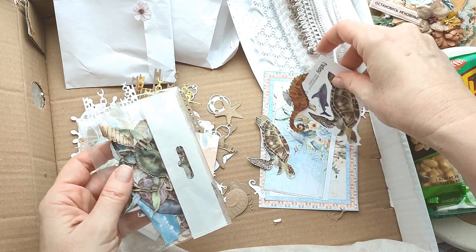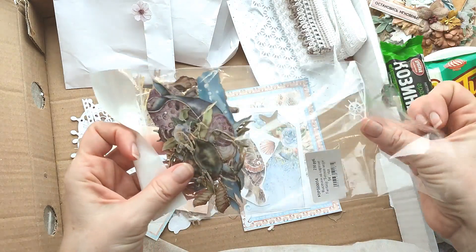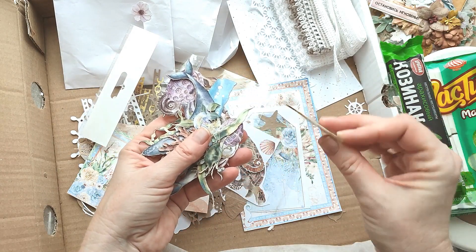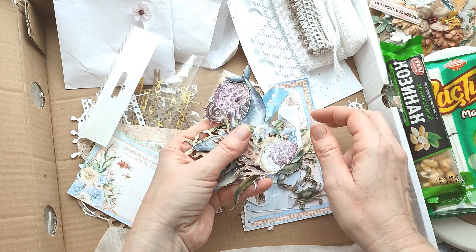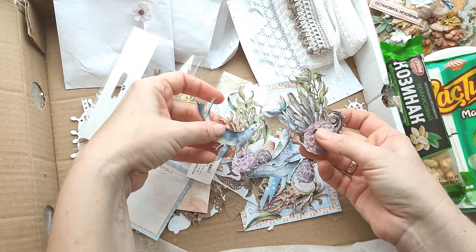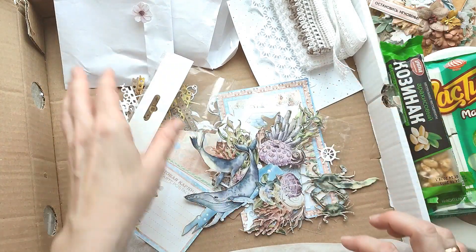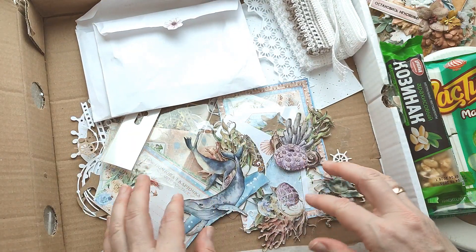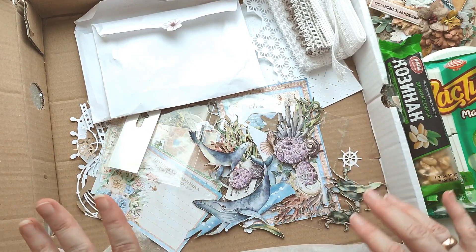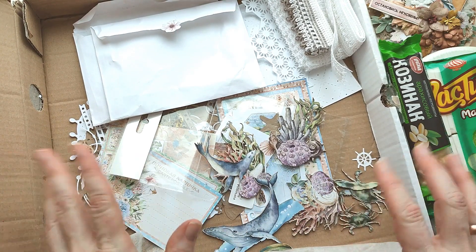Это не вырезалки — это чипборд! У Fantasy такой чипборд есть. Он уже разукрашен — напечатанный, наверное, на картоне. Вообще шикарный, спасибо! Всё, я теперь начинаю делать альбом. Сейчас только доделаю пару работ для дизайн-команды, как обычно, и примусь за альбомчик. Спасибо, ты меня прям вдохновила, хочется быстрее начать. Надеюсь, вам было интересно, познавательно, весело провести со мной эти 20 минут. Пока-пока!